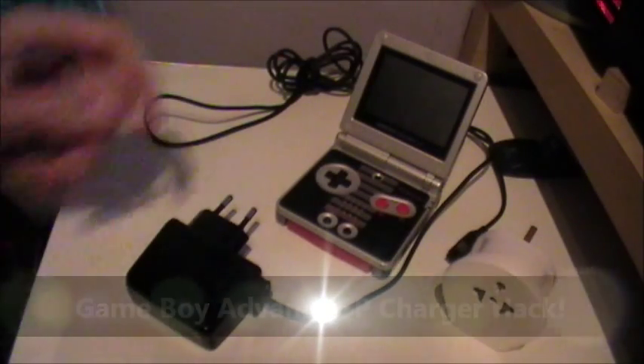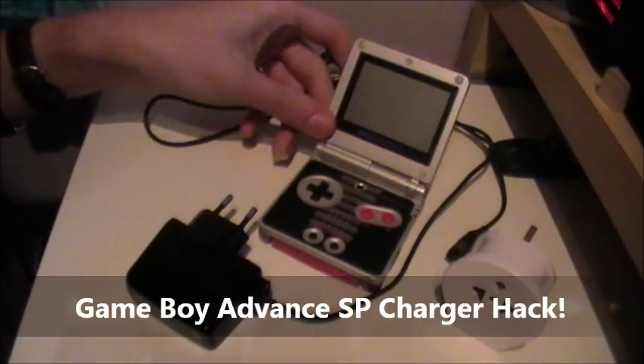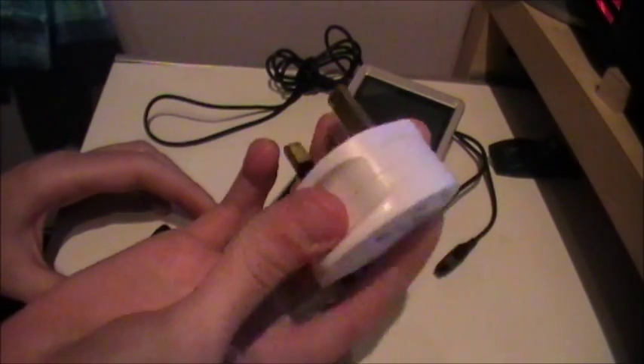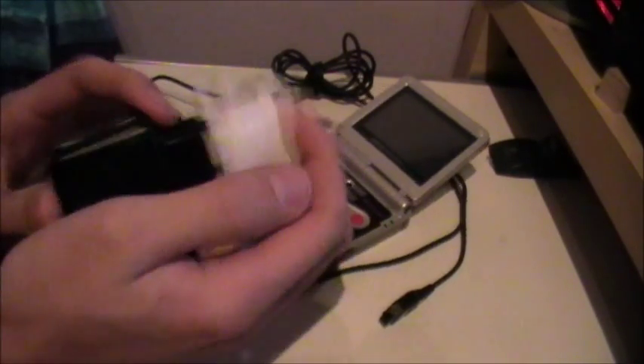Hey guys, you ever wanted to play your old Game Boy Advance SP again just for the old retro gaming that it offered, but only had the EU charger and never had one of the EU adapters lying around spare, so you could just plug it on in and get going?